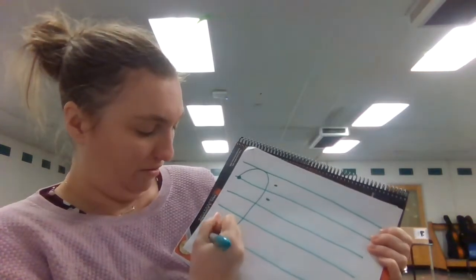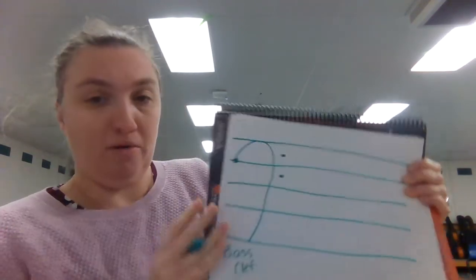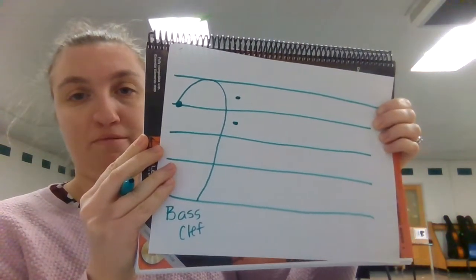So now we have our staff and our bass clef. In the next video we are going to add on the notes that we can play on the D string. See you in the next one.